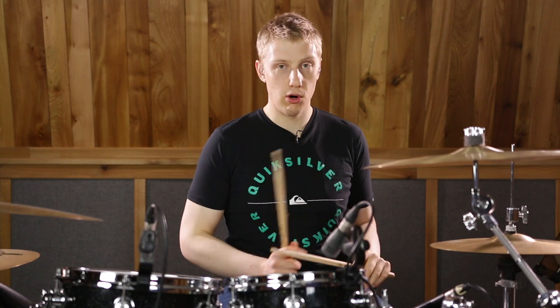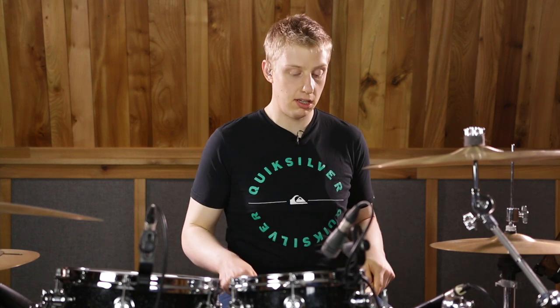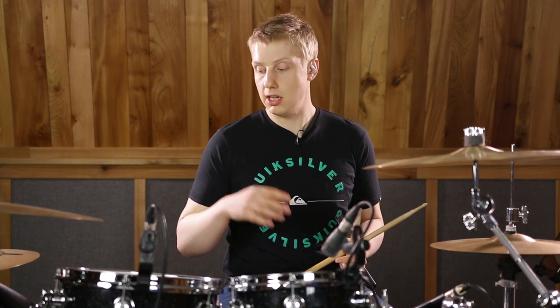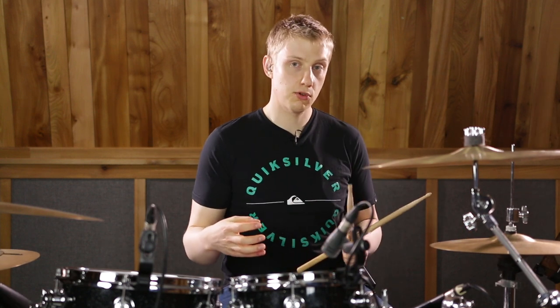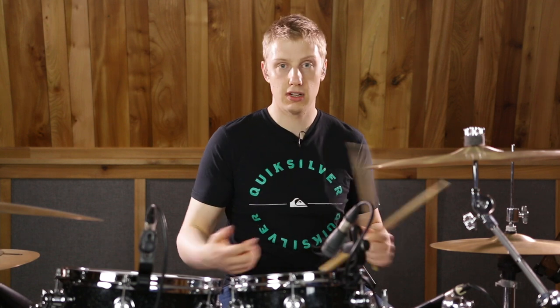From there, Ergo orchestrates the accent around the kit — he keeps the doubles on the snare drum. He uses the floor tom, he uses the first tom, and sometimes instead of playing the left foot he plays the kick drum. So it's quite an open concept that I'm showing you today, which you can then explore and try some different ideas.